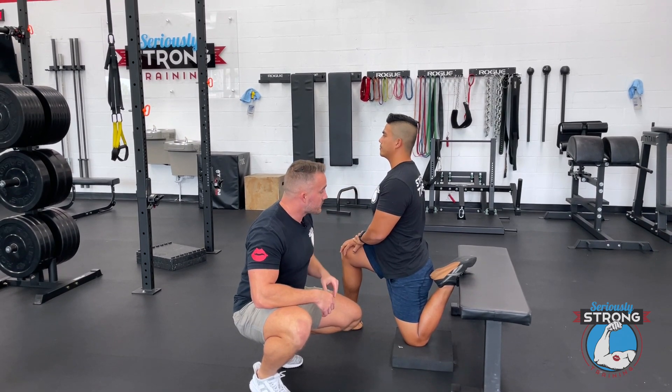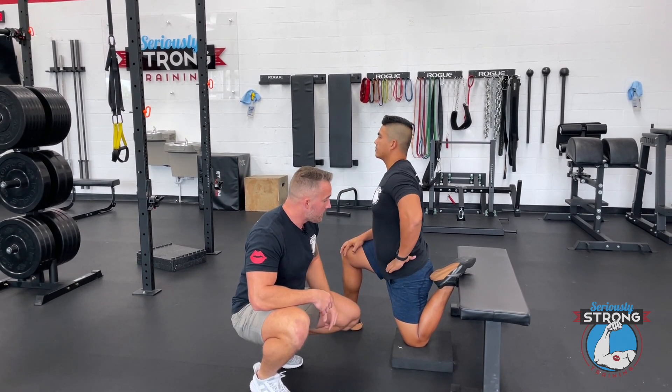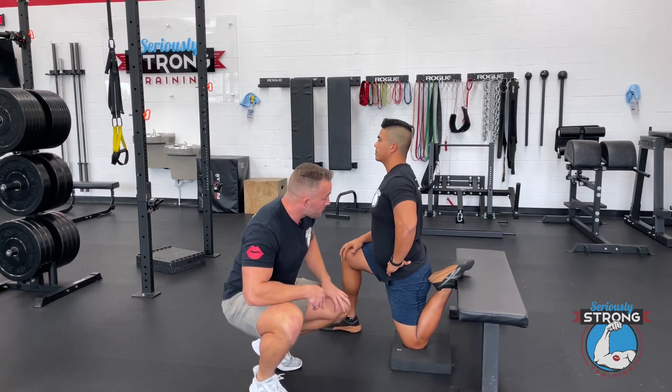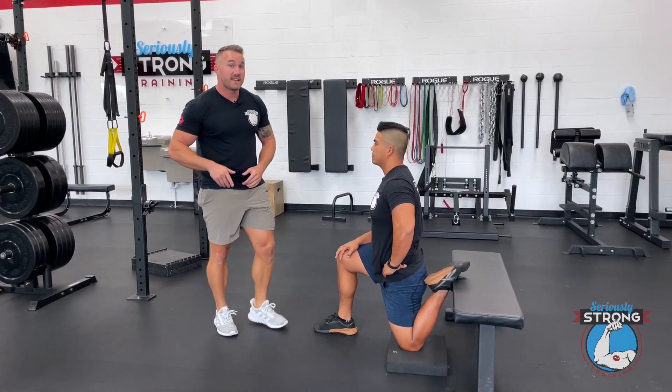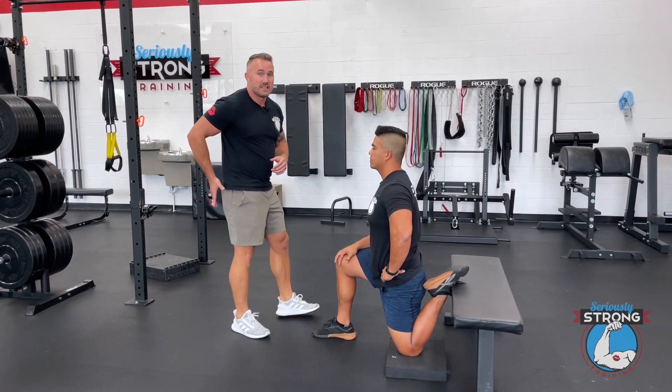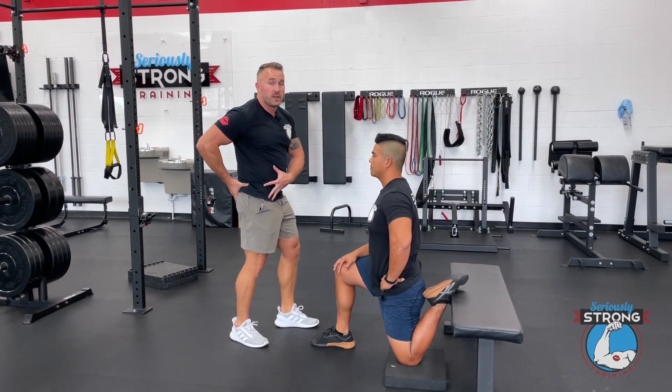He's sitting nice and tall, proud chest. He's gonna put his hand on his hip and then press his hip forward. He's gonna start to feel that stretch in the hip.